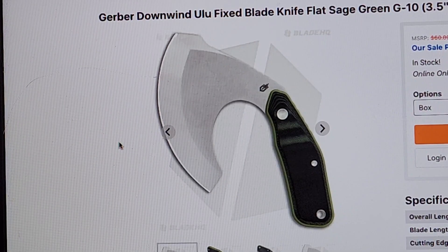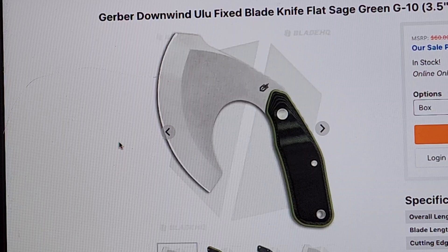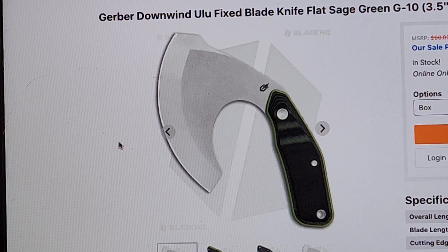Now let's get into some designs I will not do. This, my friends, is an Ulu.